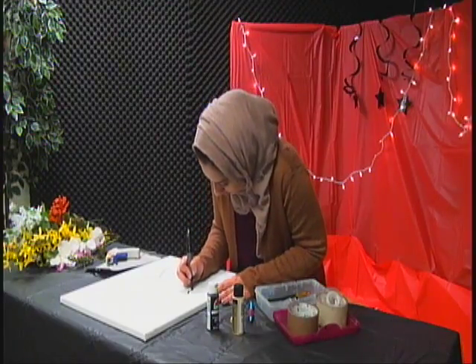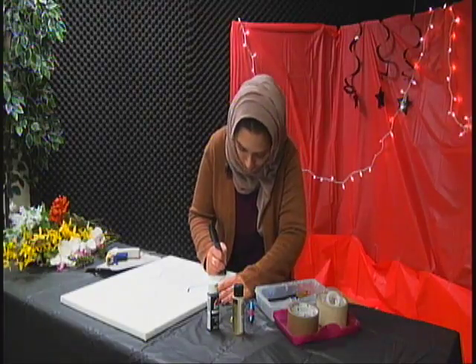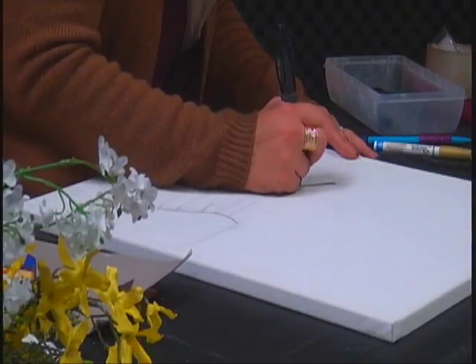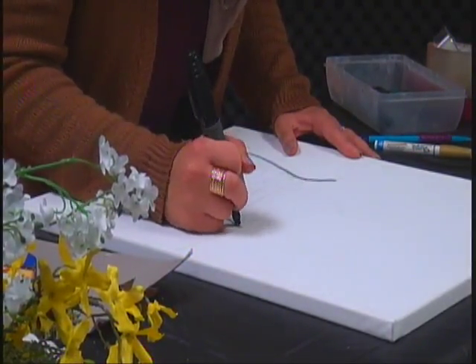Just outline all of it because you want it to show up instead of the pencil. This marker is not working, but it's okay — I'll go over it with paint whenever we get to the end if we have a bit of time.